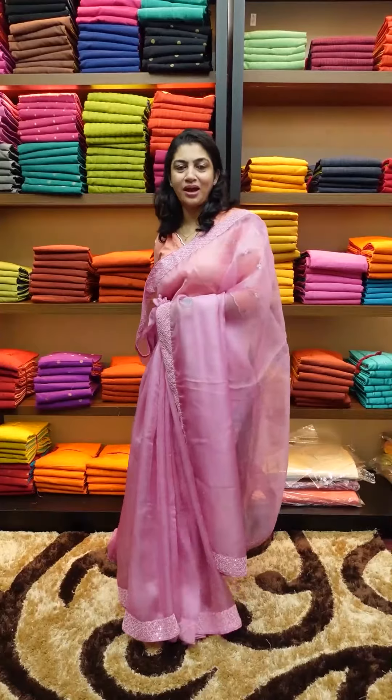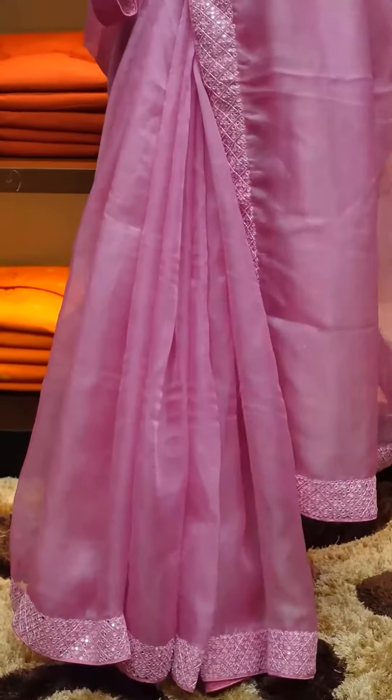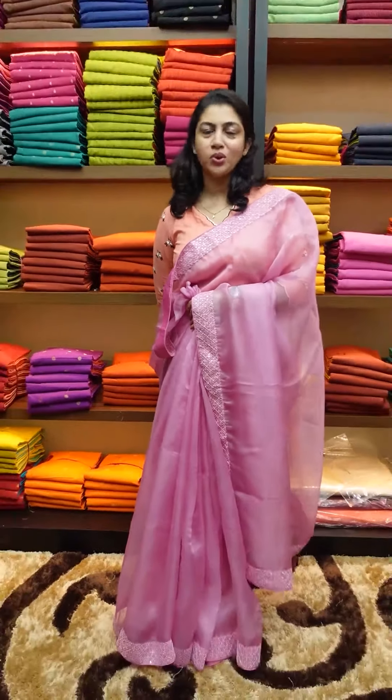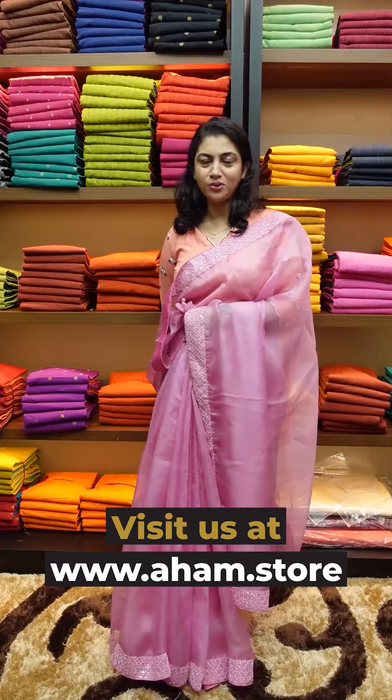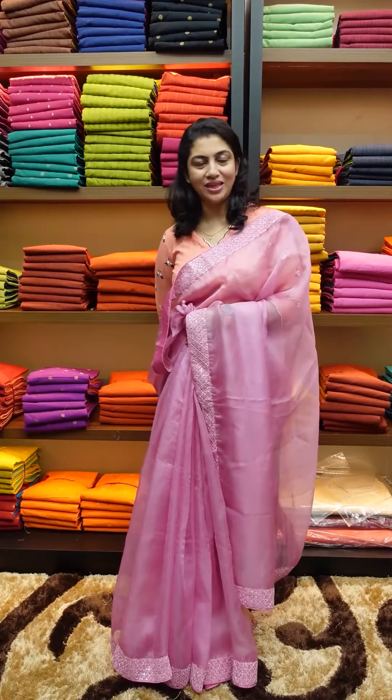This is the full saree. In the payment process, there is an option. If you have any special requirements, you will be able to mention it and communicate with our team. This collection is available on our website: www.aham.store. Namaskar.